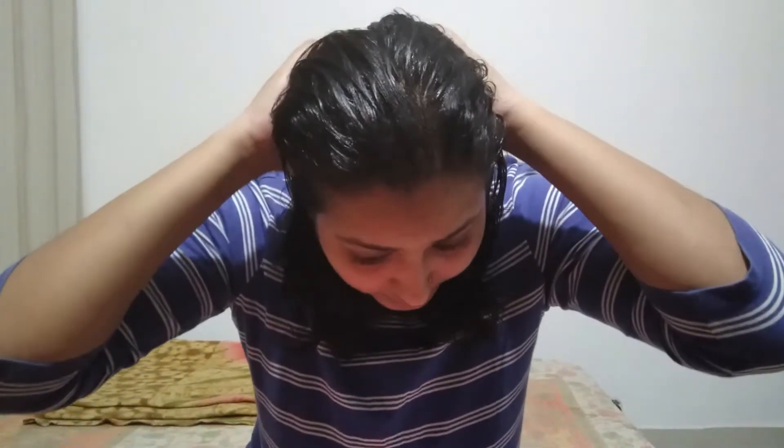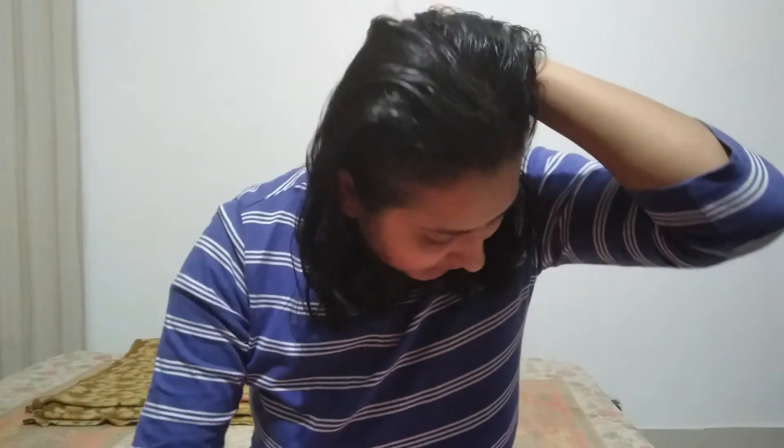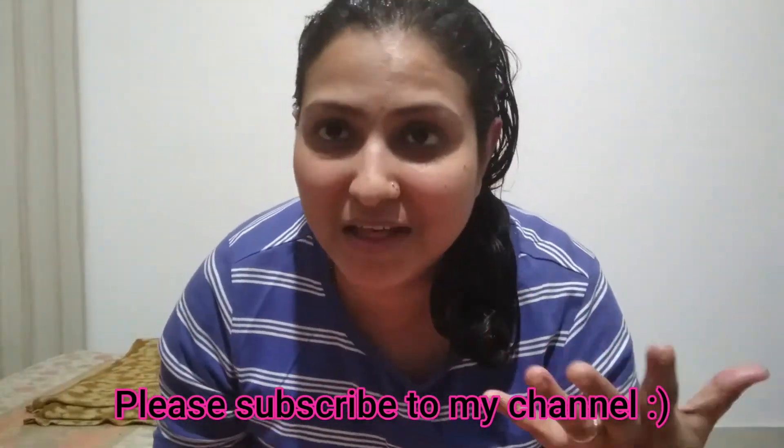Now I apply it on the back section. Partition it like that and put it on the roots. You can also put it on the ends. Then you can apply it to the front. You can also do a hair spa — add a mask on top.